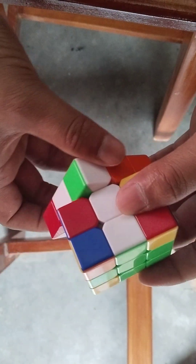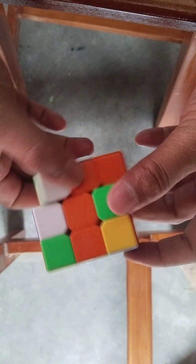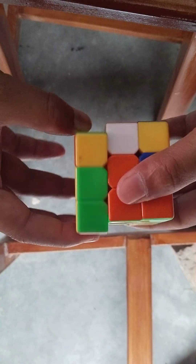Next this side. This, this. Next this is. Next this is complete. Next, same to same — I will solve this.